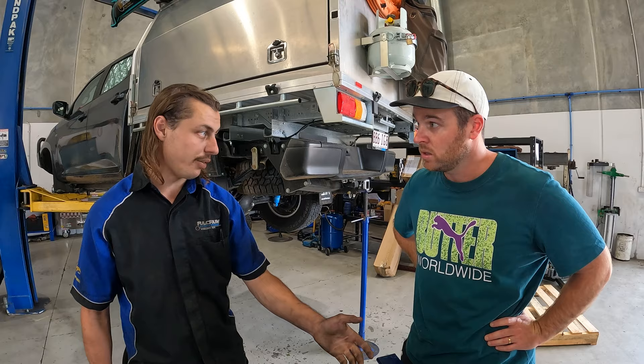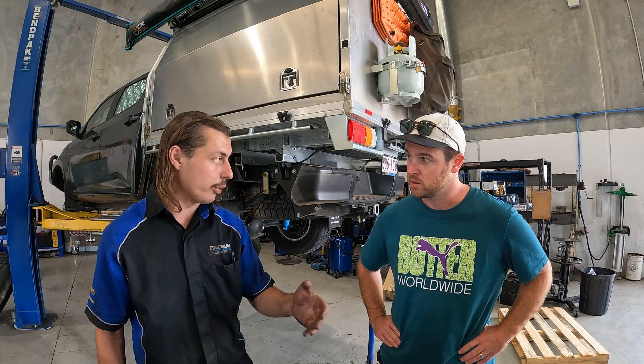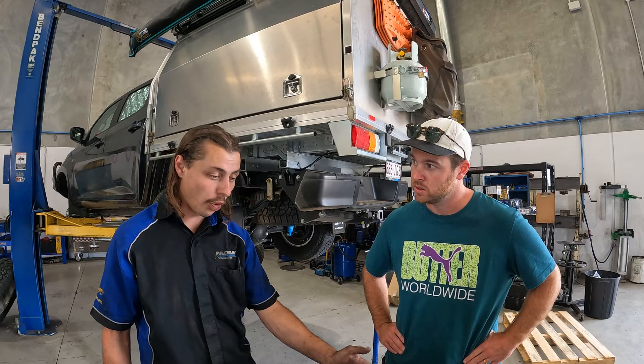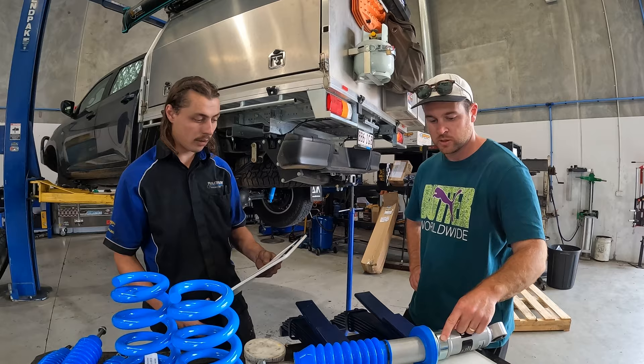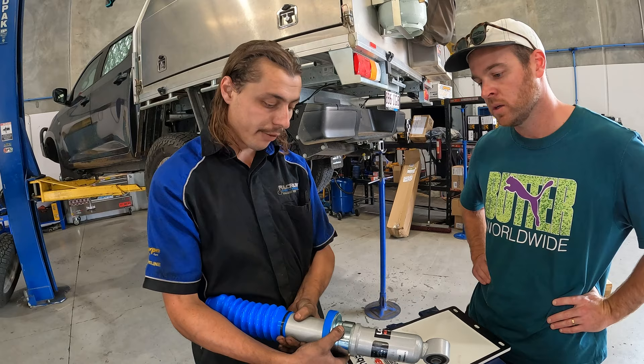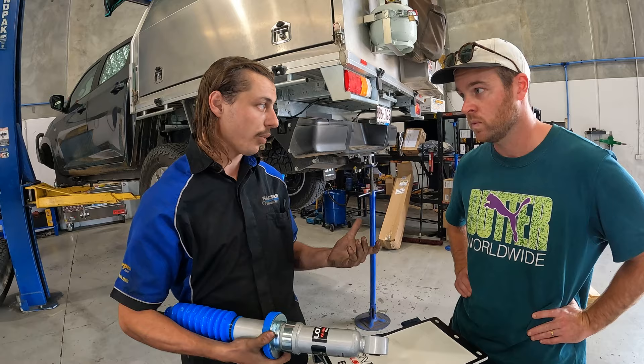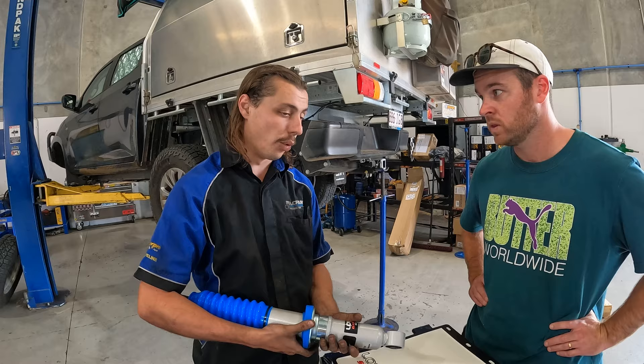We've got primaries and secondaries on the leaf springs, and that determines how much we can carry and how much it's going to travel or flex, depending on what combination you have. On the front shocks there's a spacer, and you can set it to any height you want — stock height, or by adding or removing spacers you can go higher or lower. We'll be putting it up as a two-inch lift because everyone wanting to travel like us will want that, but it still has the right travel for the shock so you're not going to be flogging it out.